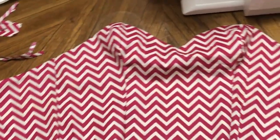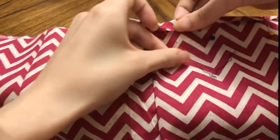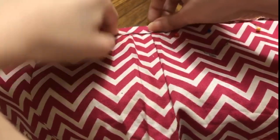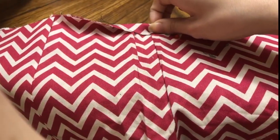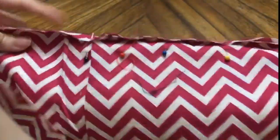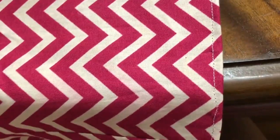Back to the bodice — we still have the raw hem to deal with. Fold over the hem just about a centimeter to make sure everything's nice and clean and even. Pin it down on one side and it'll give you a nice smooth look. Then go ahead and sew that down — look how clean that looks!